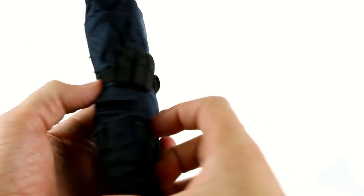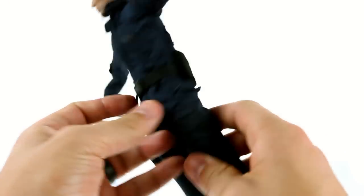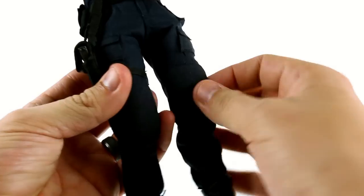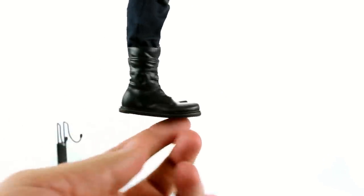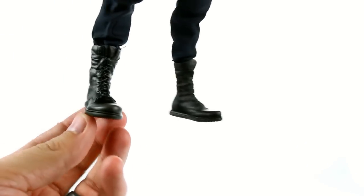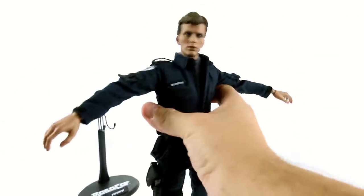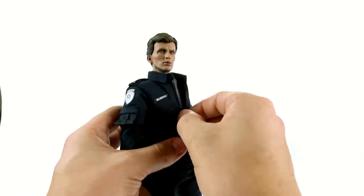He has a nylon belt with clips and extra pouches on the side — there are just little foam pieces in those to keep the shape. You have pockets throughout his pants and some padding on the front of his thighs. One thing I don't like is the way his boots are — the toes go up, causing them to rock a little bit. They're very accurate and militaristic looking, but that rocker look is unfortunate and does pose a balancing problem.